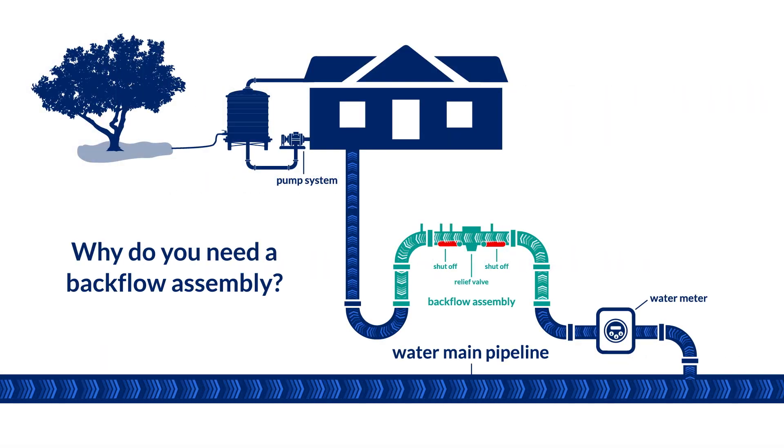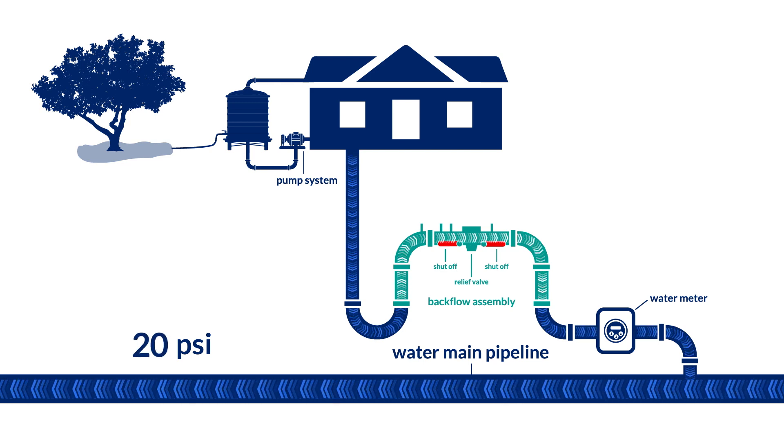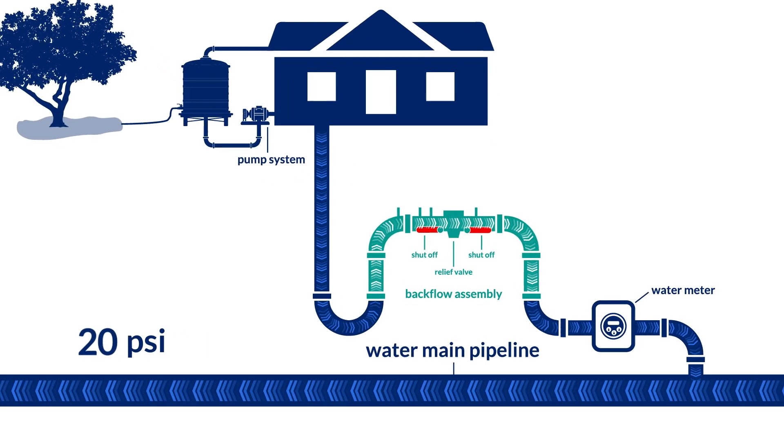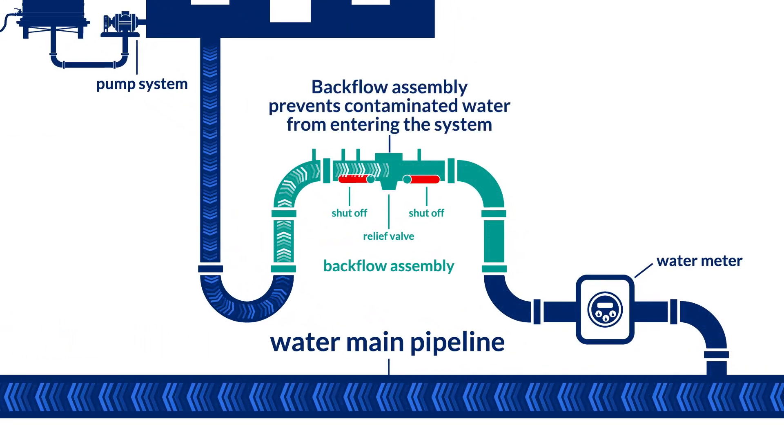So why do we need a backflow? In Tucson Water's distribution system, water is normally maintained at a significant pressure and is designed to keep the water flowing from our distribution system to our customers. When hydraulic conditions within Tucson Water's system deviate from normal, the direction of water flow can be reversed. This creates a backflow condition and the potential for contaminated water entering the distribution system.